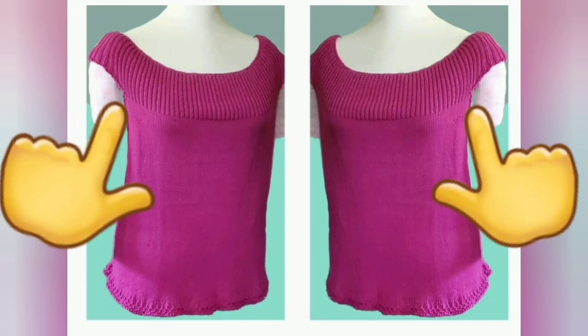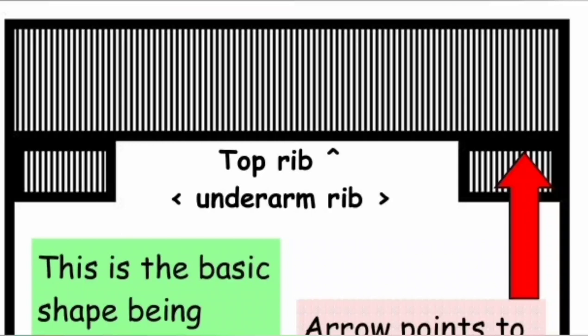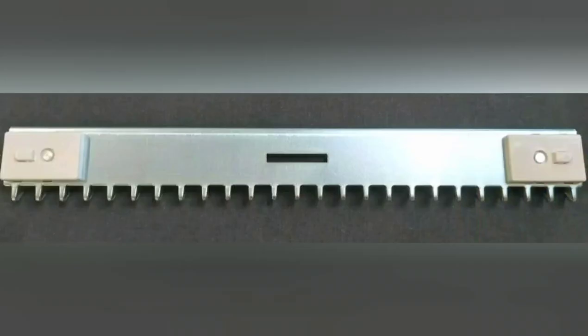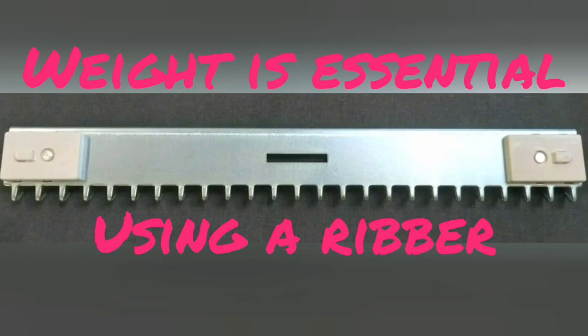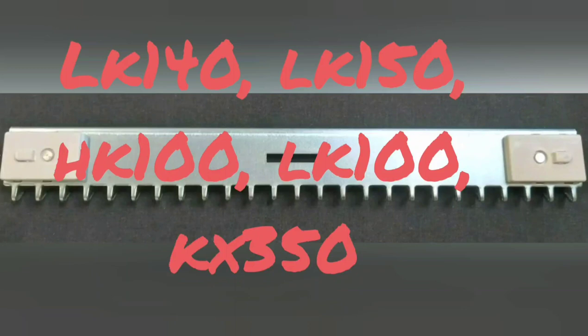We then begin ribbing across the entire needle span. I will be demonstrating using a ribber but will also explain how it can be done manually. If using a ribber, when we reach the point of beginning the ribbing we need extra weight on the fabric. I tend to use this kind of comb. Ones like this came with several machines — the ones I can think of are the LK100, HK100, LK140, LK150, and Brother KX350.